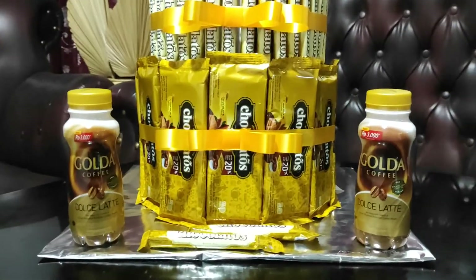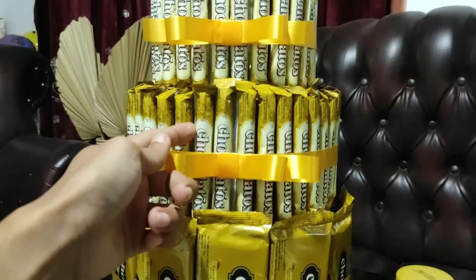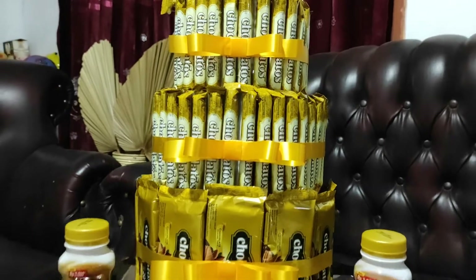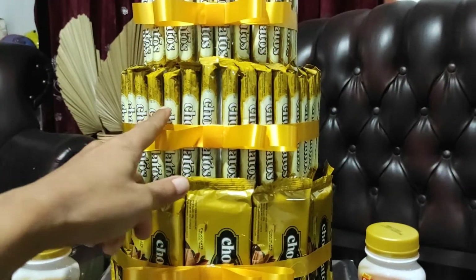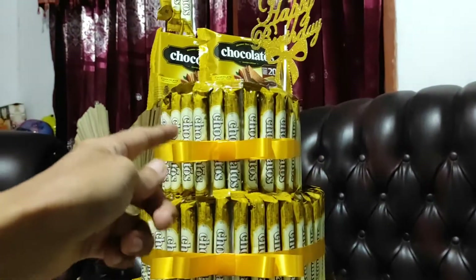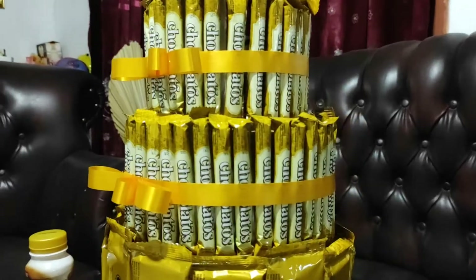Jadi mungkin satu renteng lebih yang akan kita gunakan. Tetapi jika kita menggunakan model snack coklatusnya seperti ini di bagian atas, memang memakan banyak snacknya. Karena untuk membuat model seperti ini menggunakan snack coklatus sampai di atas seperti ini, itu saya menghabiskan sampai dengan tiga dos snack coklatus.